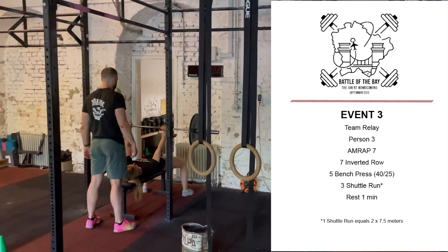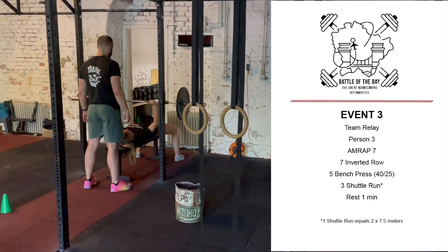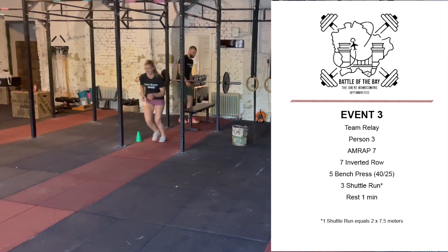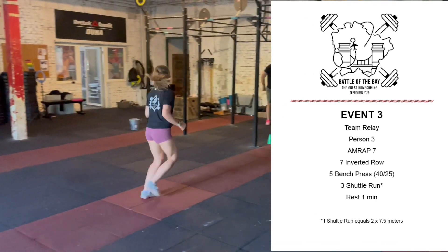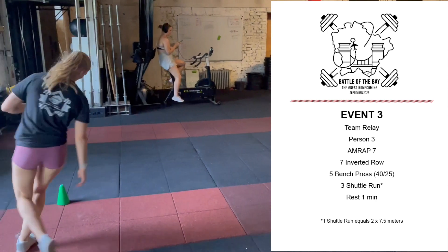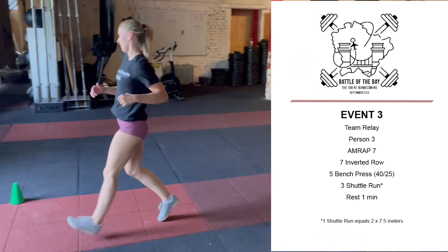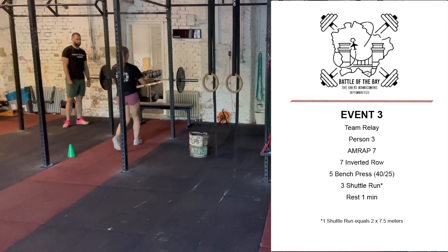The weight for men will be 40 kilos and the weight for women will be 25 kilos. After the 5 bench presses, the person will move on to perform 3 shuttle runs, once again touching the ground after each rep behind the cone. And then after the last run, the person can continue with inverted rows.